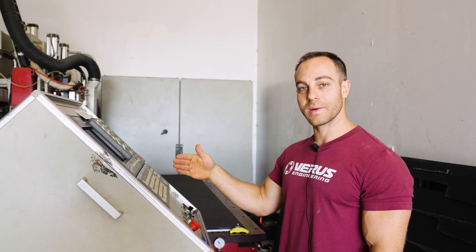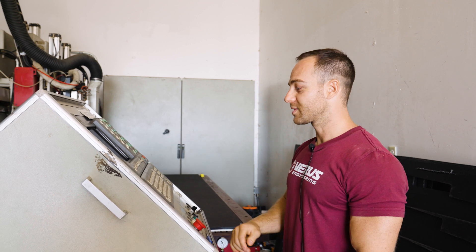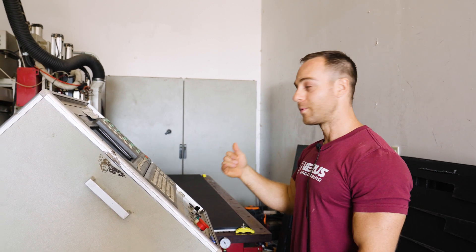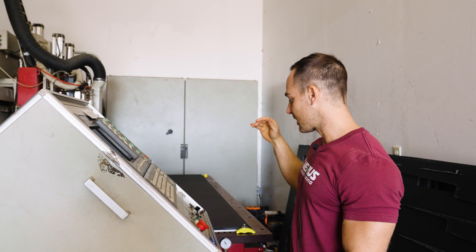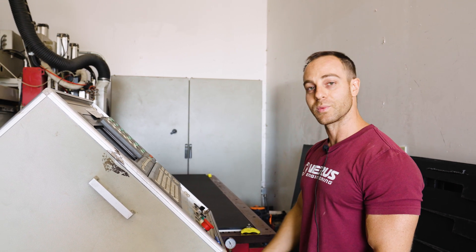We've loaded the program, which means we have the numerical g-code installed in the control box. We're going to hit go and watch the router suck the plastic sheet to the table and then cut out the parts that we need.